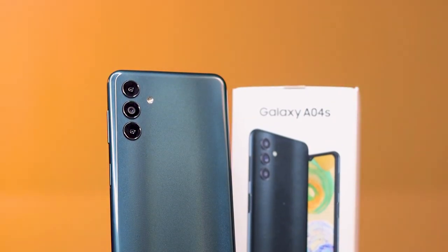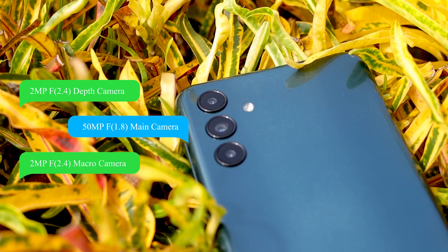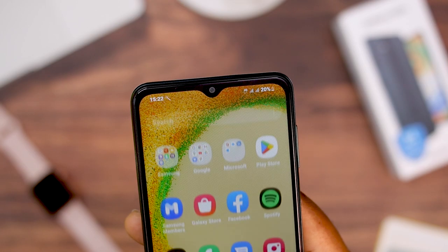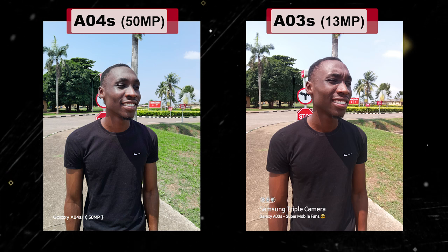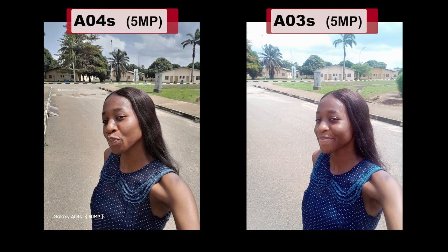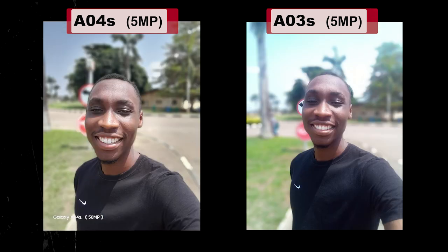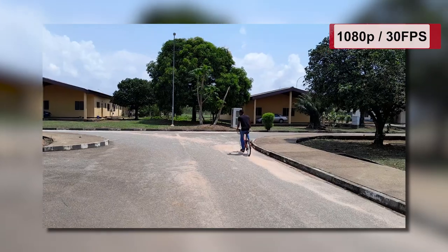One of the biggest improvements in the Galaxy A04s is the cameras. It has a triple camera setup, and the addition of a large 15MP f/1.8 main lens is a very good upgrade, delivering more detailed and sharper images. The selfie camera remains 5MP, although it should have at least been upgraded to 8MP. Camera comparisons with the older Galaxy A03s show immediately improved high dynamic range on the A04s, both in normal and portrait mode. The 15MP images are obviously clearer and sharper. When it comes to selfies, both smartphones perform similarly since they share the same 5MP camera, but the A04s images are sharper and clearer with good dynamic range. Video quality is also impressive at this price point, with very good dynamic range and exposure levels.